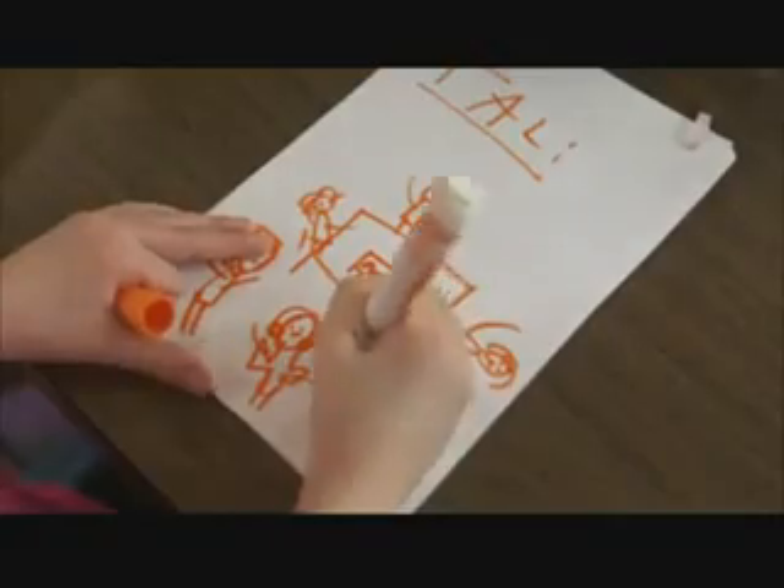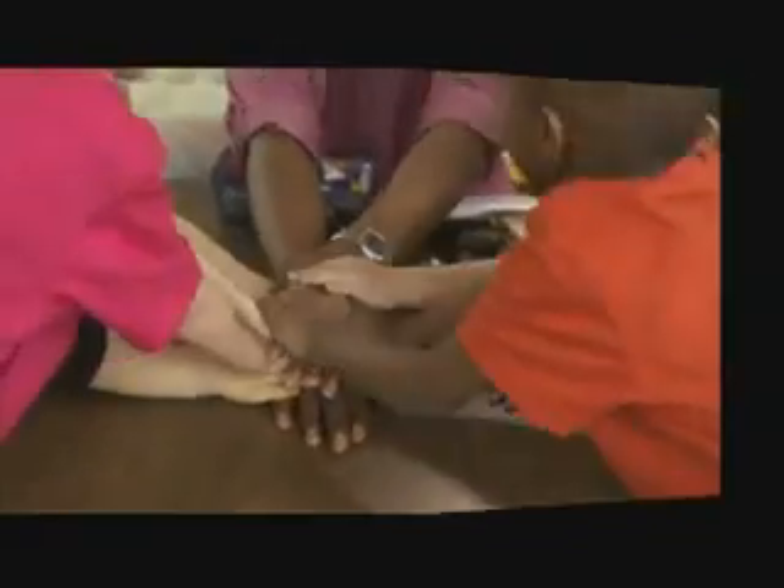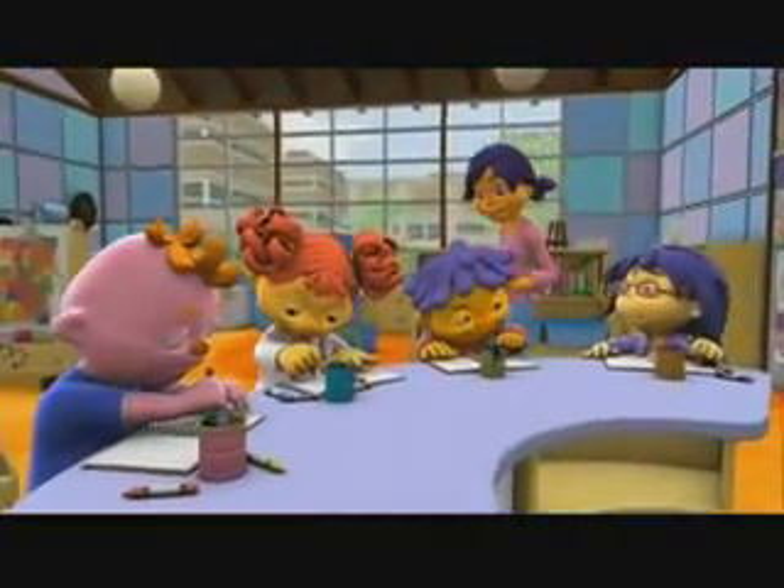Washing your hands with soap and water is the best way to clean your hands, and it's also a great way to keep away germs. So, who wants to share some observations from our investigation?